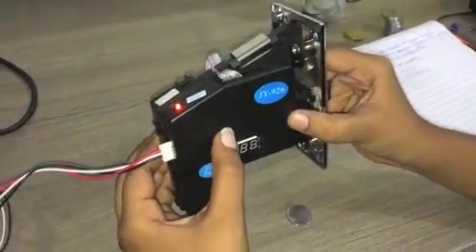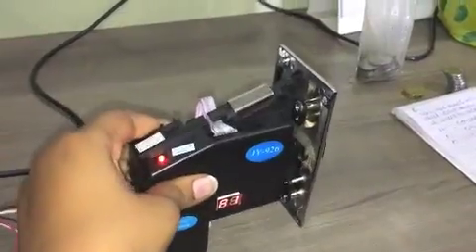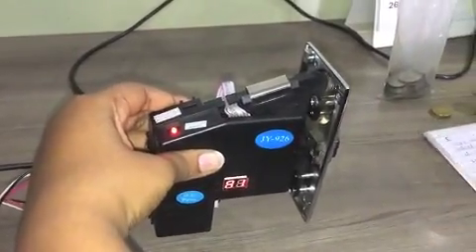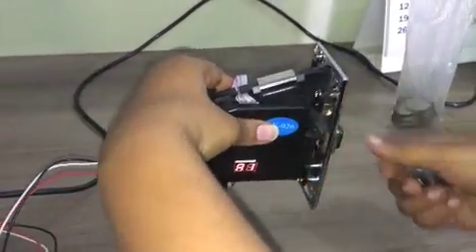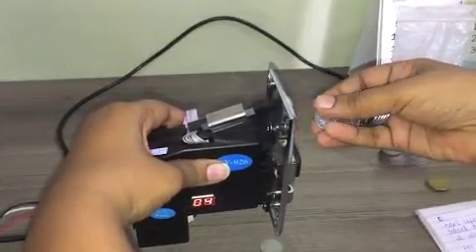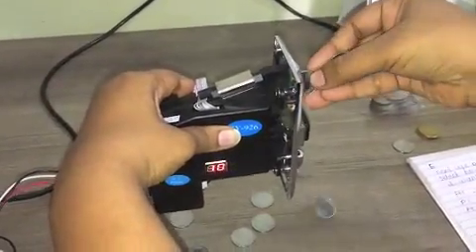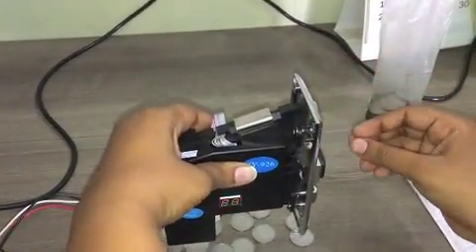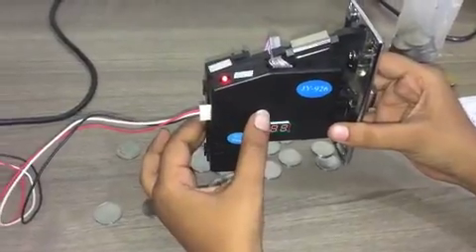Now press the set key for a few seconds. The display will show A1. Now we have to insert the 1 rupee coin 20 times, since we have set the counter value at 20. The value on the display will go on increasing. Now press the set key for a few seconds.